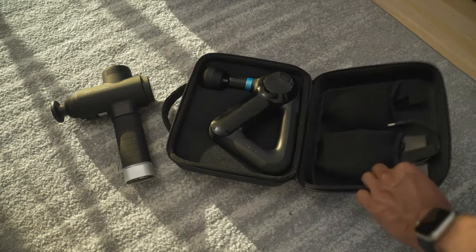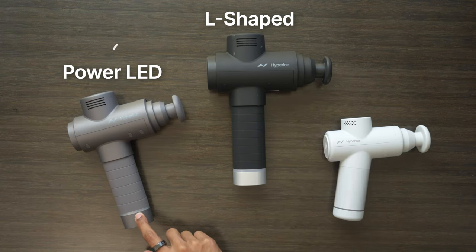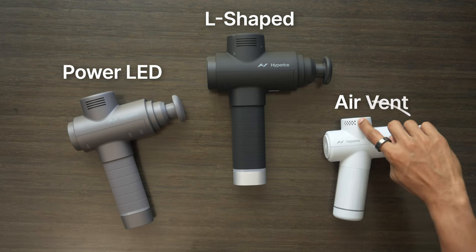Unfortunately, unlike the Theraguns, they don't come with their own carrying cases, which to me is a pretty big misstep, especially when you're trying to carry these around. Now, they all have very similar design features such as the L-shaped form factor, as well as the power indicator at the bottom and vents at the top for ventilation and airflow.